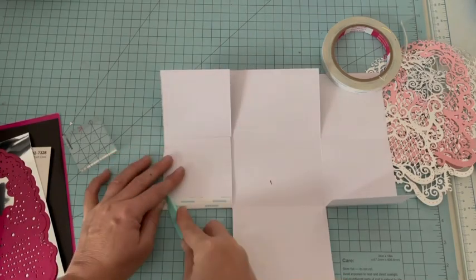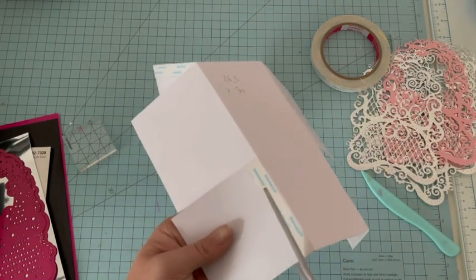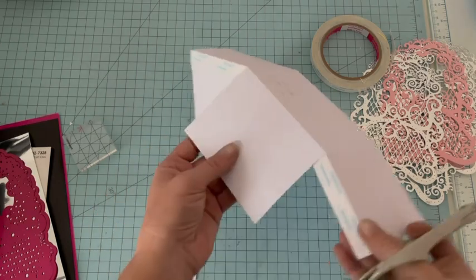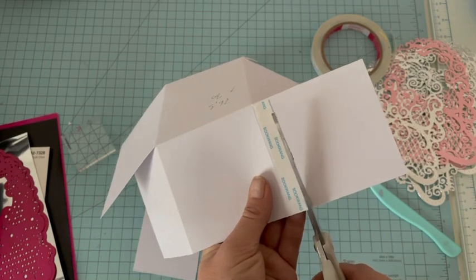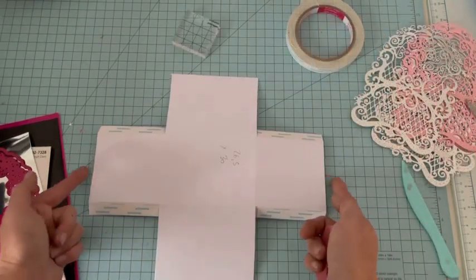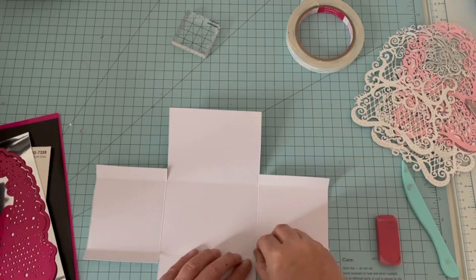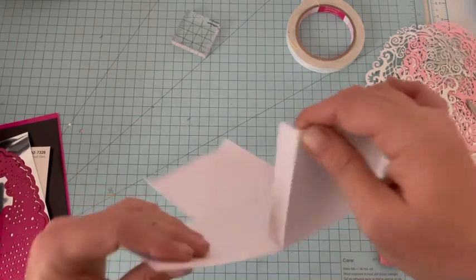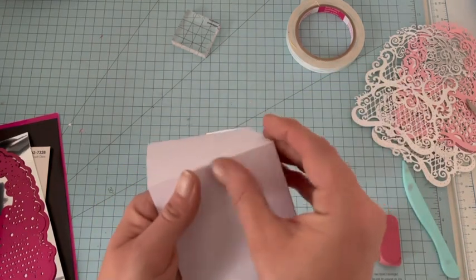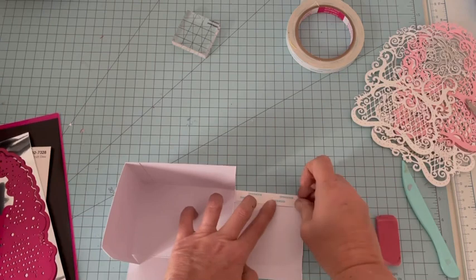Vous marquez bien votre adhésif, puis vous reprenez les ciseaux et enlevez toute la partie de cardstock dont vous n'avez pas besoin, juste au ras de l'adhésif. On fait ça sur les quatre côtés, et ensuite nous allons pouvoir attacher notre boîte. Mon morceau est sur les 30 avec l'adhésif ici. Je ramène la boîte comme ceci, j'enlève la pellicule et je colle la languette sur l'intérieur en prenant bien son temps car l'adhésif est très fort.